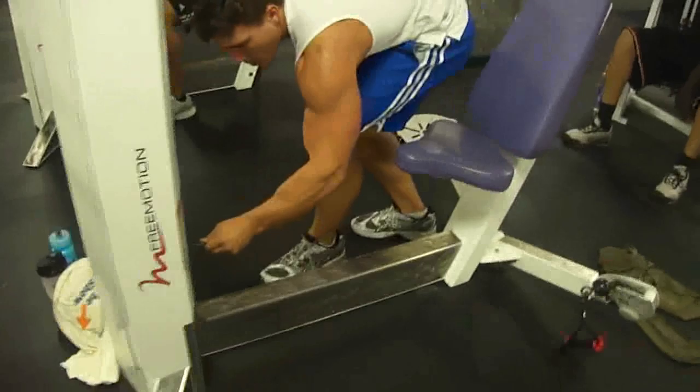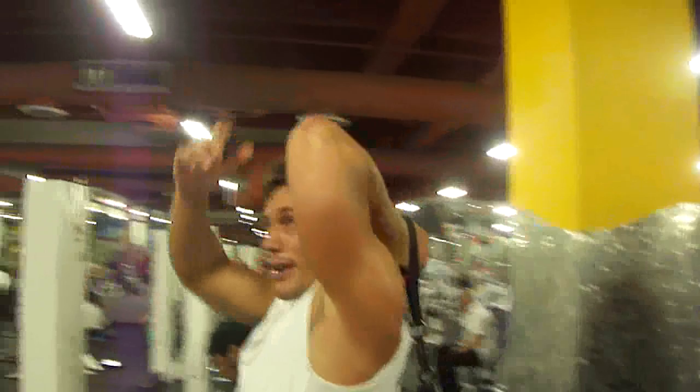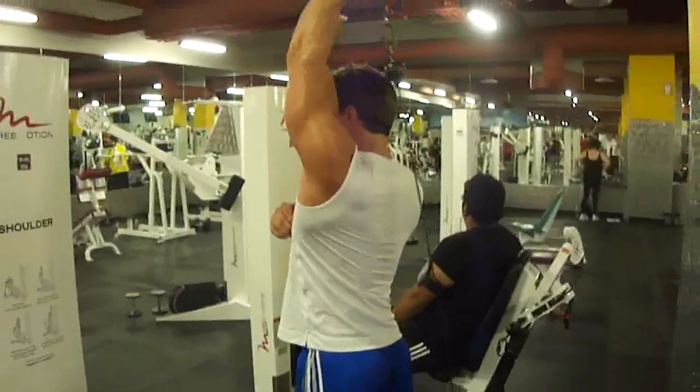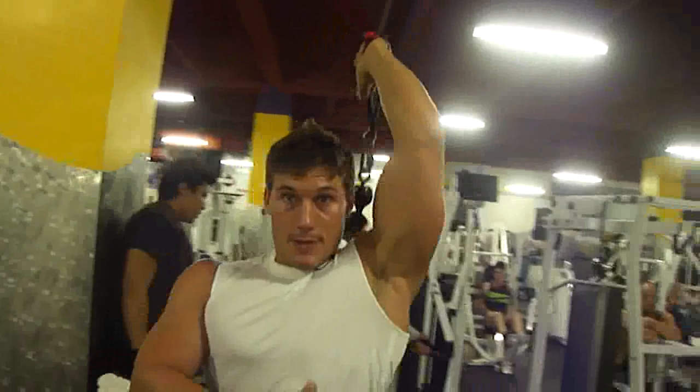Now we're going to work our triceps. Keeping the elbows tight, right by your head — you don't want to flare out. Nice and controlled, and that last one down.